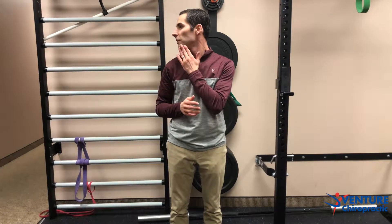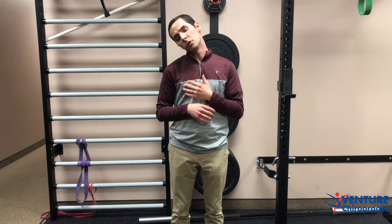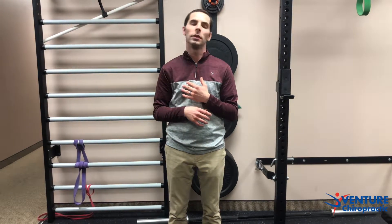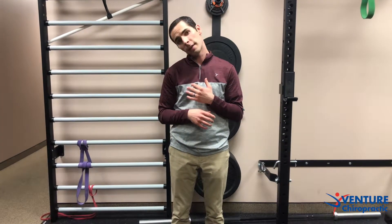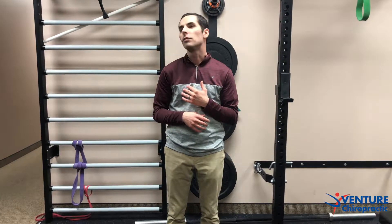We'll begin with just nodding the head with gentle motion, then look over the shoulder and get to that end range — maybe give yourself a little stretch, nice and gentle, nothing too extreme. Do side bends thinking of bringing that ear to the shoulder, not shoulder up to the ear. Bring that head down for a good stretch, then do circular motions for the head both ways — again about 30 to 40 seconds.